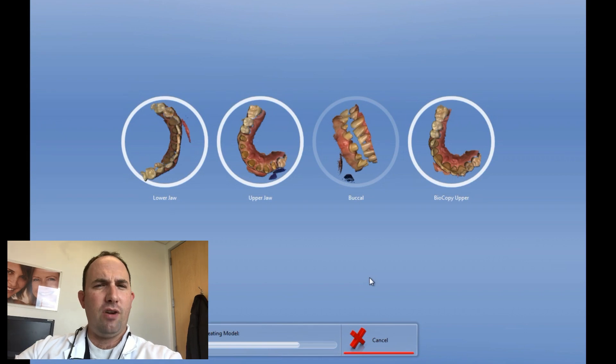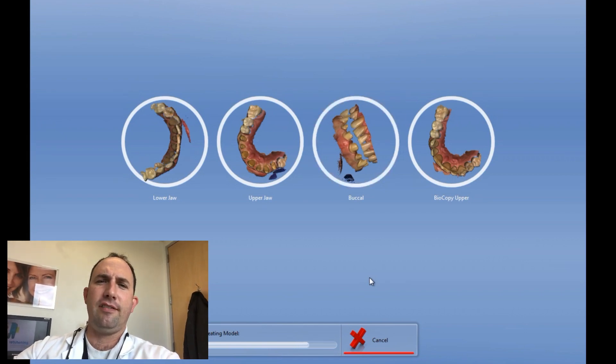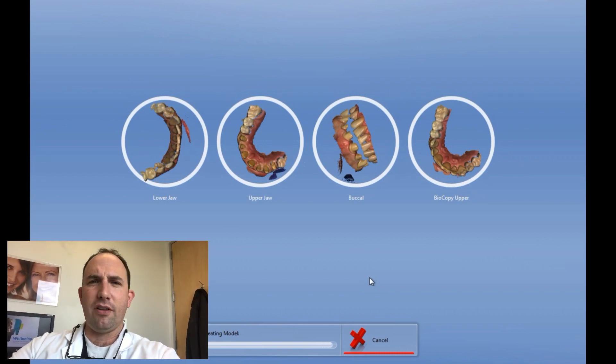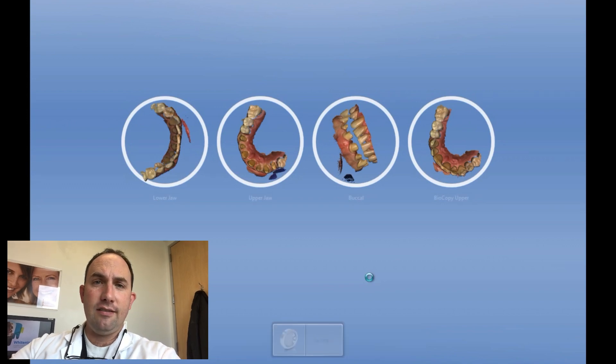So the preps are a little bit rough. After I imaged it, you always see your imperfections. Didn't yield any problems with the bonding though — everything went in perfectly. Nice case, challenging case.